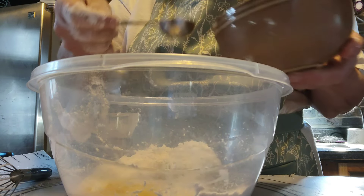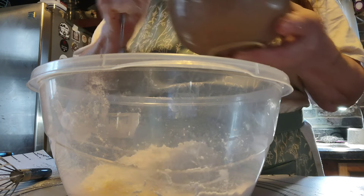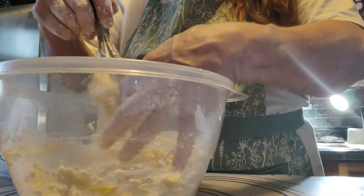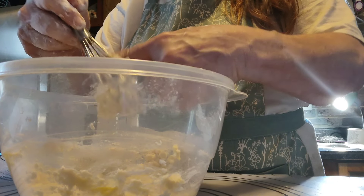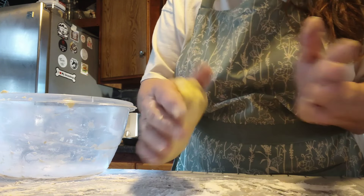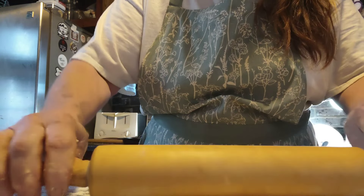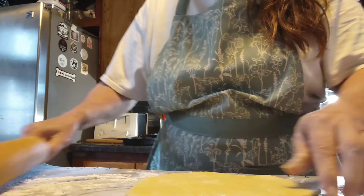Add three to four tablespoons of water. This lady can cook, she can knit — man, this is one talented lady. So true that your hands work better. Now she's ready. I'm going to roll it out on a lightly floured mat and then use my pizza cutter to cut them in strips. I don't cut straight — I'm eating this, so these are not perfect strips or squares.